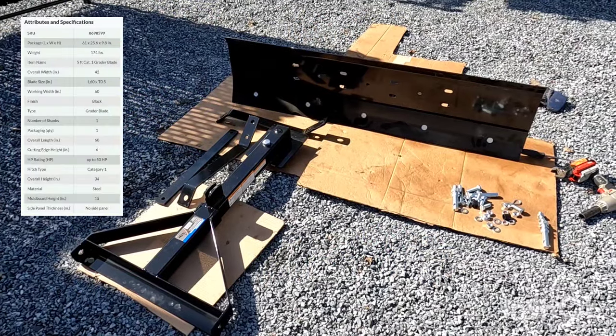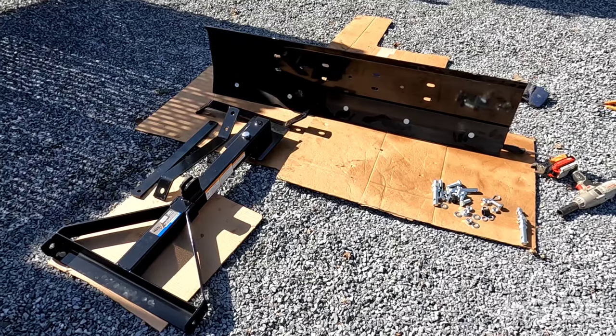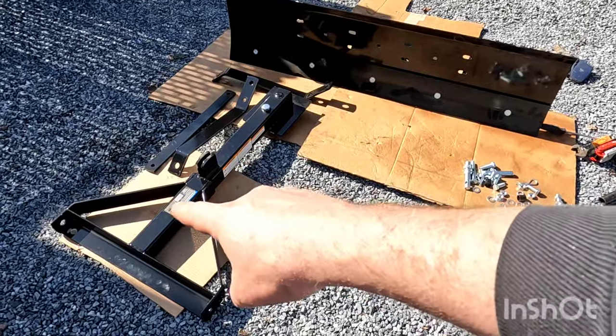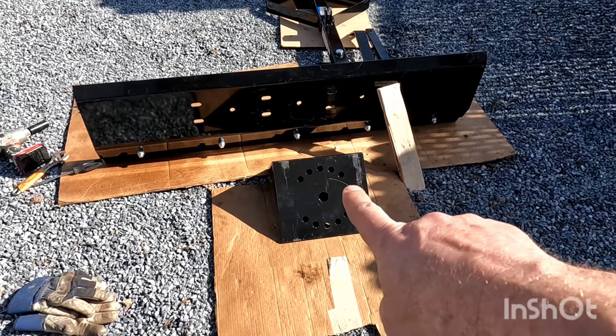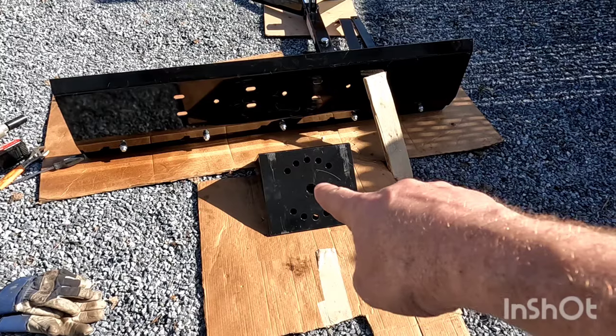Now that everything's unboxed, what you want to do first is lay it out in the direction of the way that you're actually going to put it together. We're going to have our mounting bracket here — this is where it's going to attach to the tractor — your plow blade, and this is going to be your pivot point. This is actually going to mount to the back of your blade, so put this behind the plow blade.